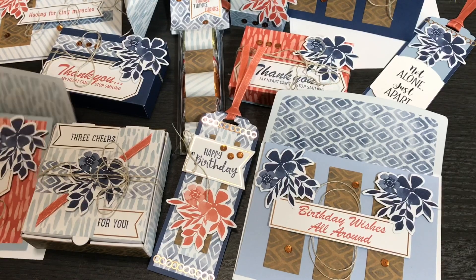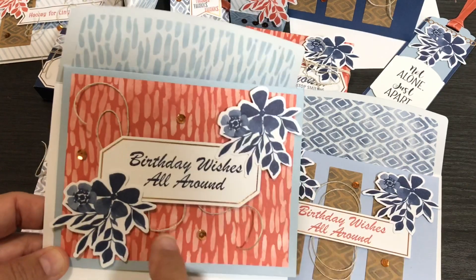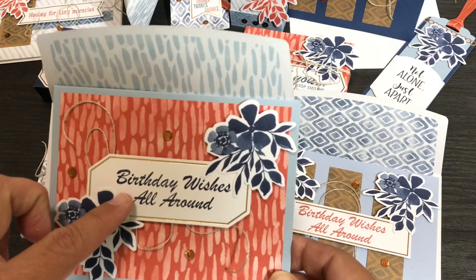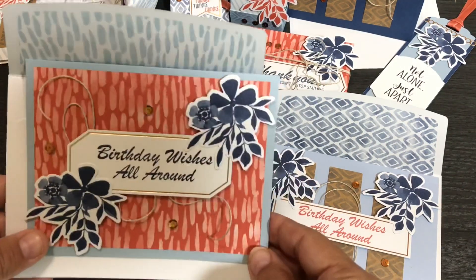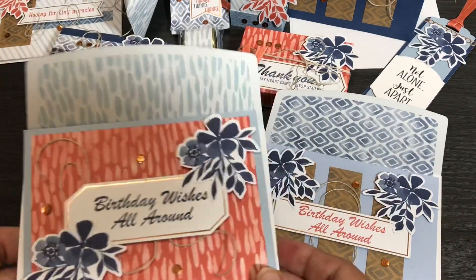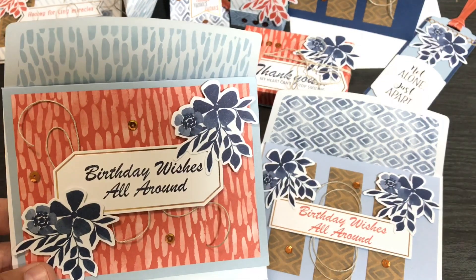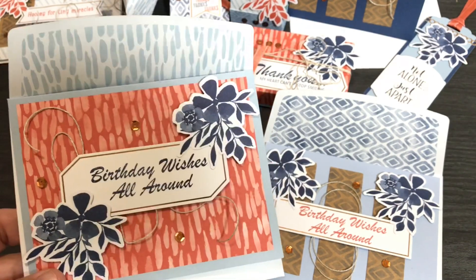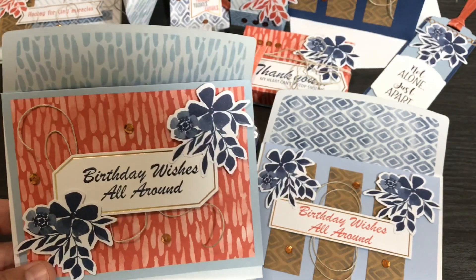Let's start with 'Birthday Wishes All Around.' You take your twine and wrap it around behind the sentiment — I tied a bow behind it, or you can just do a little loop-de-loop. Pop up the flowers on dimensionals, add a few sequins, and you're good to go with the matching envelope. I like how you can just take a few colors: Night of Navy, Terracotta Tile, and Seaside Spray. This makes an elegant card with just a few colors, and those copper accents really help.